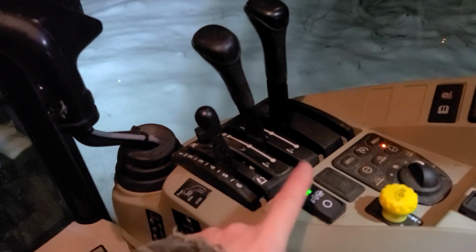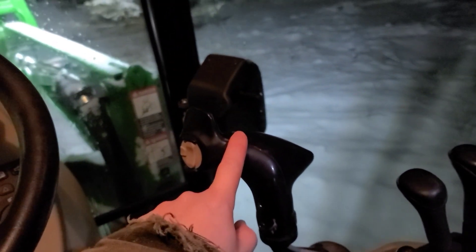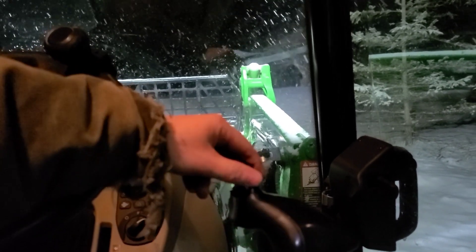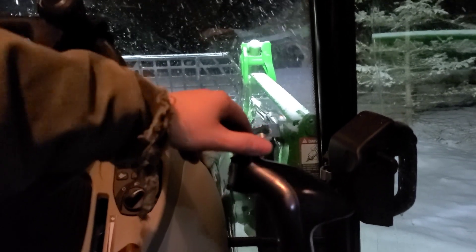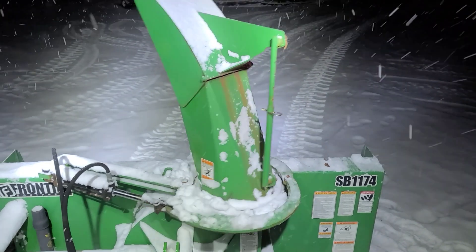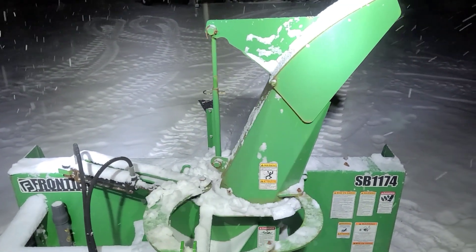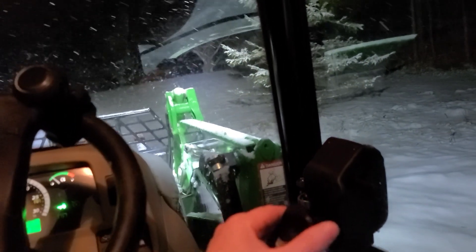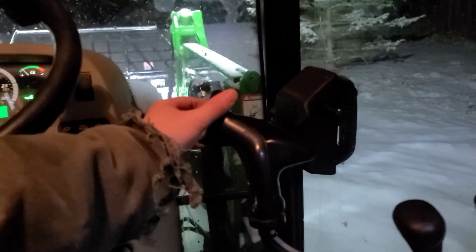When you select this switch, it makes it so that your joystick no longer operates the loader. If I move the joystick forward and backward, you'll notice the loader is not moving — that's because I have this button pressed. Now if I go around to the back and move that loader joystick forward and backward, it's actuating this. If I want to go back to loader control, I just flip this off and my loader will go up and down as I move the joystick.